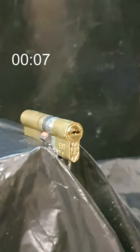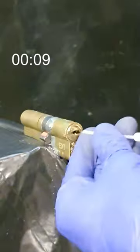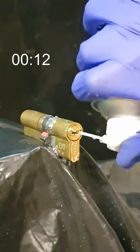Next, we're injecting water through the keyway using a syringe. Now, we flip a compressed air can duster upside down to expel super chilled liquid.